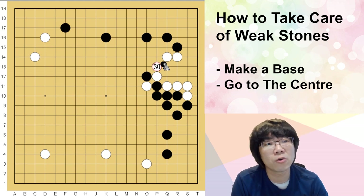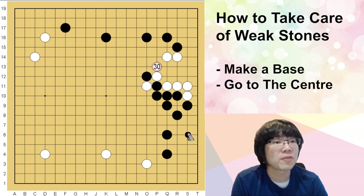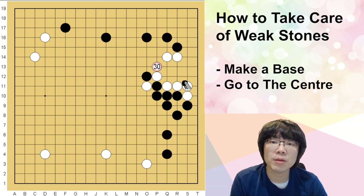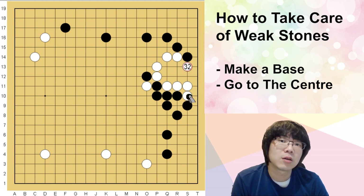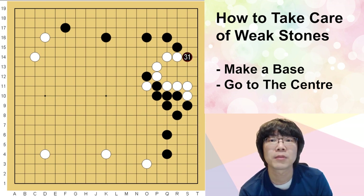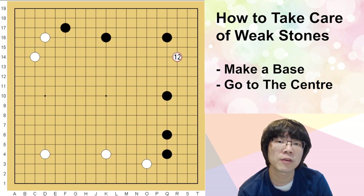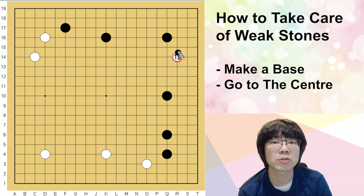About 20 to 30 years ago, even professional nine-dan players were using this joseki — they were thinking this was just fine. But now we are thinking this is super strong for black, not concentrated. So you don't really have to use this choice again. If you have this situation, the first thing I recommend is here.